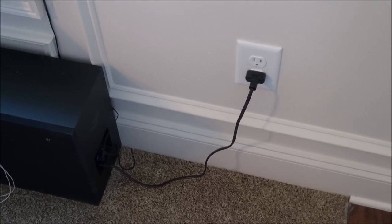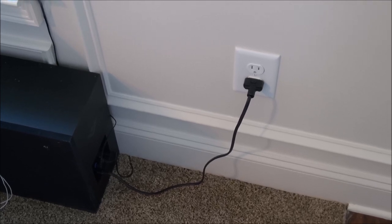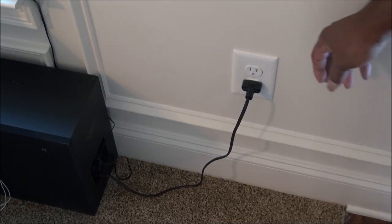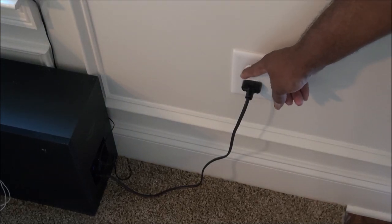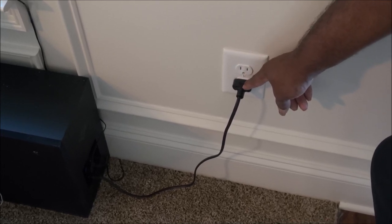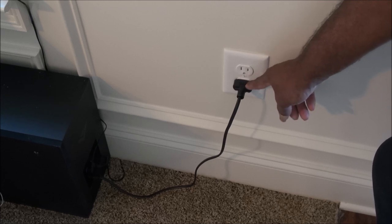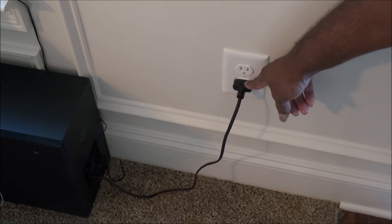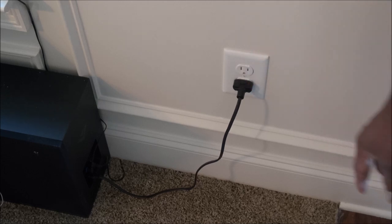On my bass speaker here I cut the wire short so I won't have to roll it up. Then I bought a plug from Home Depot and made that plug so it'll plug in here. So I shortened the wire and plugged it in here — that gave me some better space.